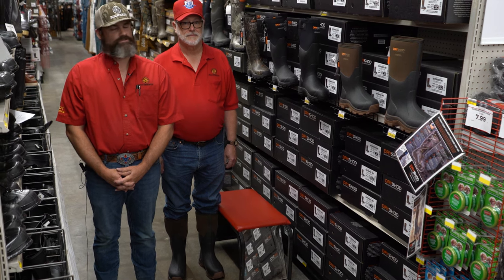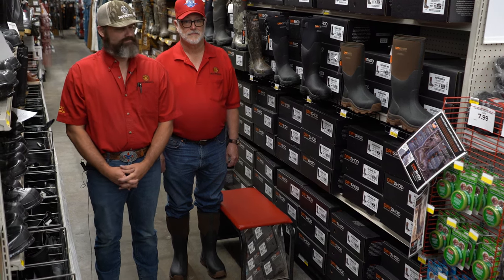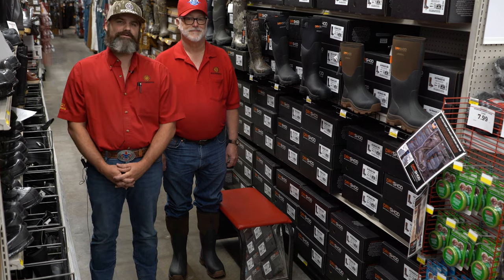Warmth, durability, comfort, protection, and barnyard tough. Heck, that kind of sounds like you. Let's take a look at these Haymakers.